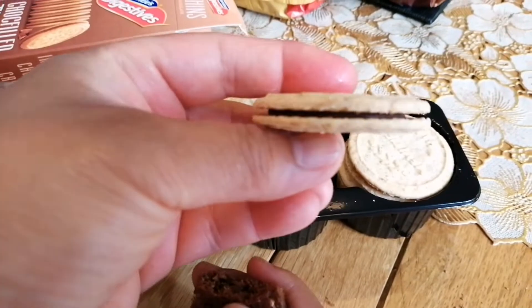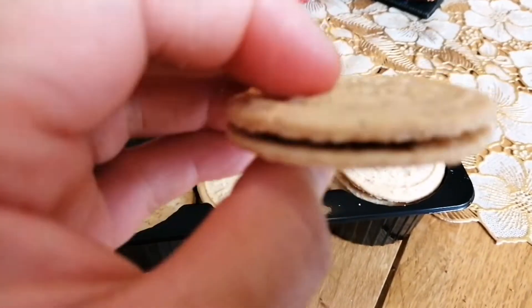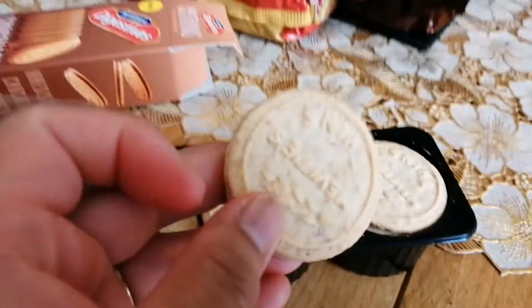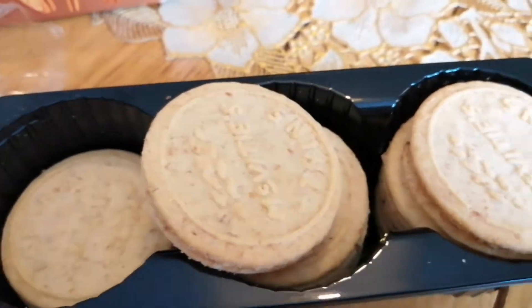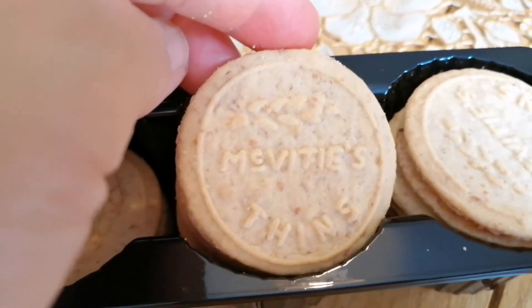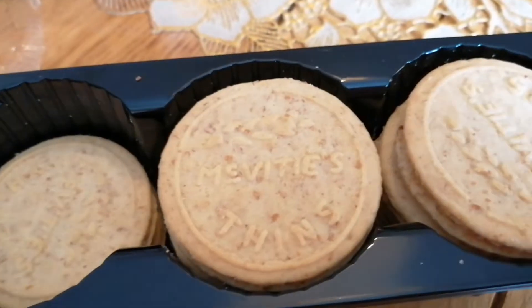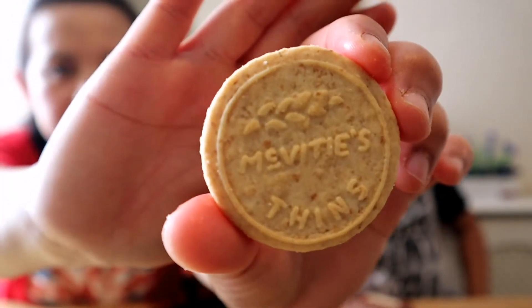This is the digestive biscuit, and in the middle there's some chocolate spread — chocolate filled, it says. It's like my oatmeal every day. The name is McVitie's — McVitie's Digestive Thins.